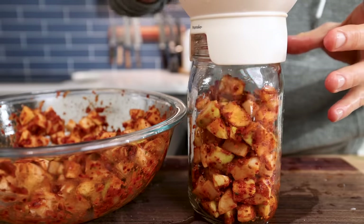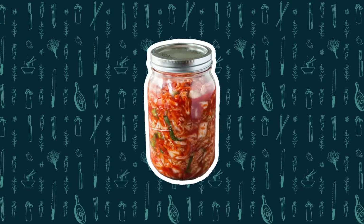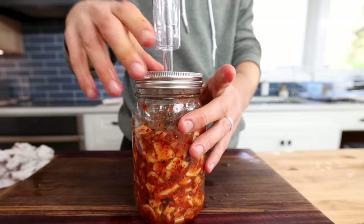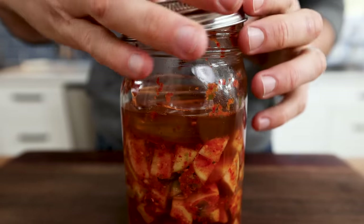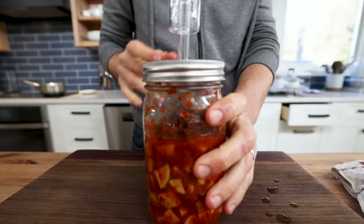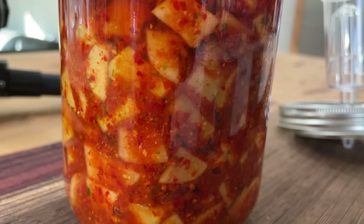Then I packed it into a jar. The goal with lacto-fermentation — which is what's happening with kimchi — is to keep everything submerged under the waterline, because we need that anaerobic environment, without oxygen, to promote that healthy bacteria and lactic acid to really start to take over. Right at this point there wasn't much water in there at all, so I let that sit for a few hours. After a few hours, so much of the daikon water was released that I didn't have to add any extra water — I could just push the weight down and it was completely submerged. You just need some type of loose lid so nothing gets into your kimchi. Then find a cool dark spot and let it ferment for a few days. After just one day, you can see those CO2 bubbles already starting to form.